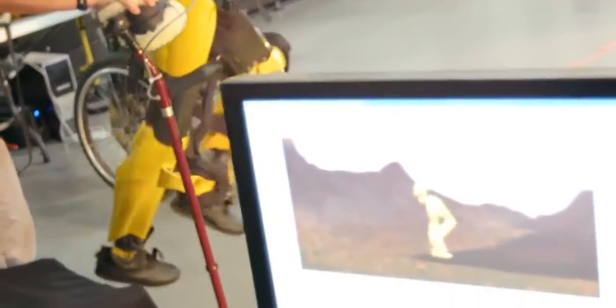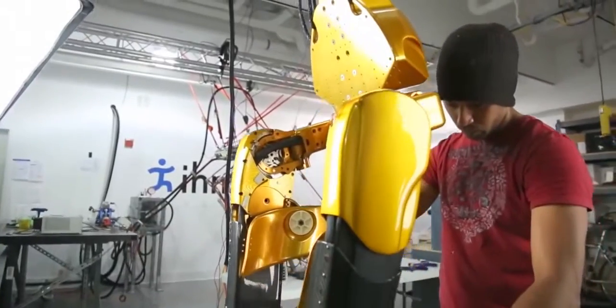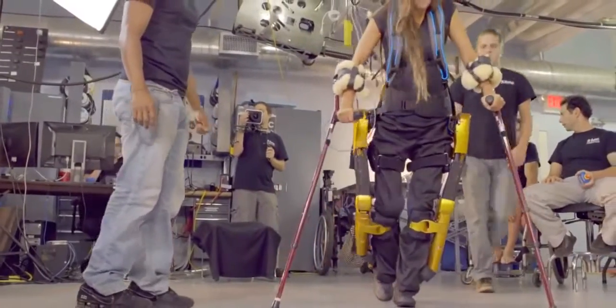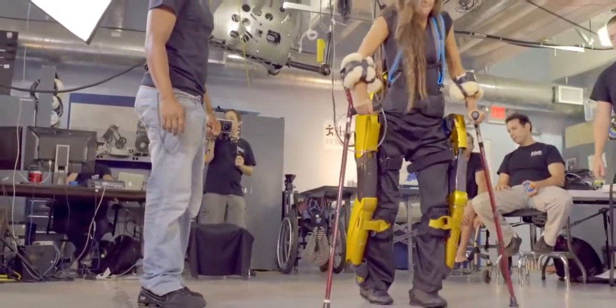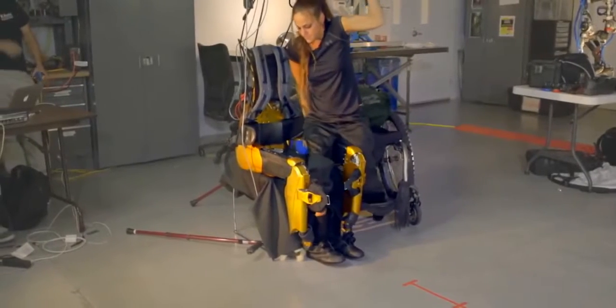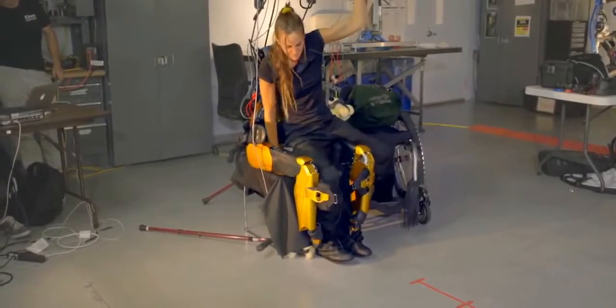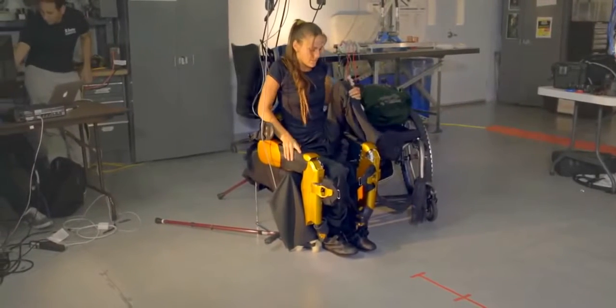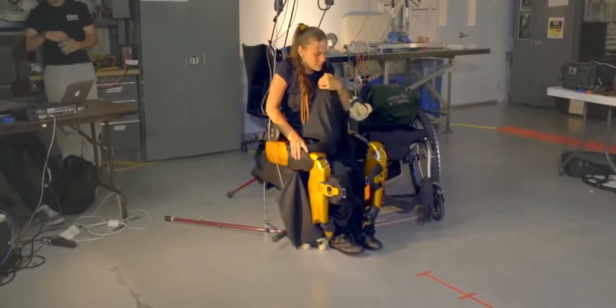In our collaboration with NASA Johnson Space Center, we designed a robot called the X-1 exoskeleton, which also has motors at the hips and the knees. It has some advantages — one of them is that the person can do a self-transfer. We designed special cuffs at the shin which enabled the user to transfer from a wheelchair into the X-1 in a seated position.